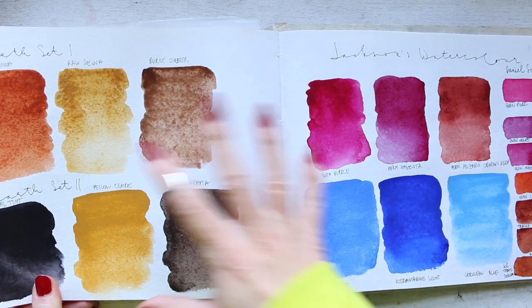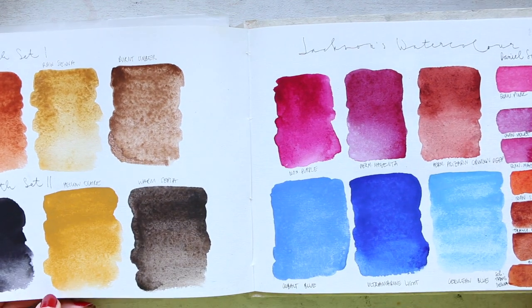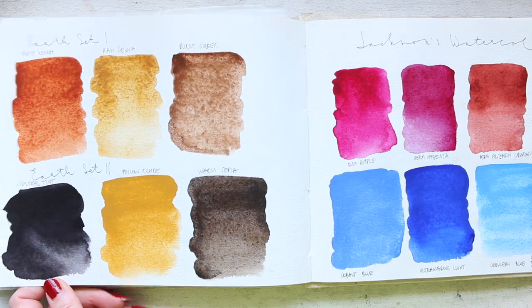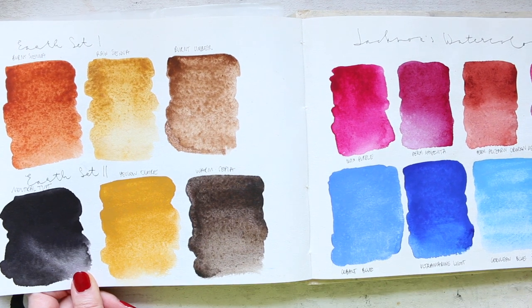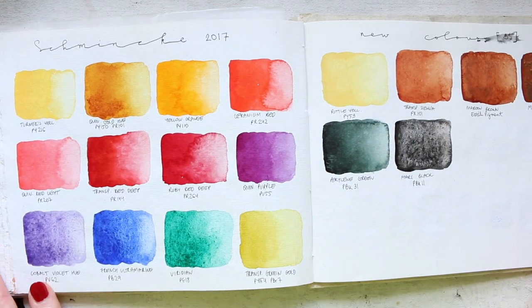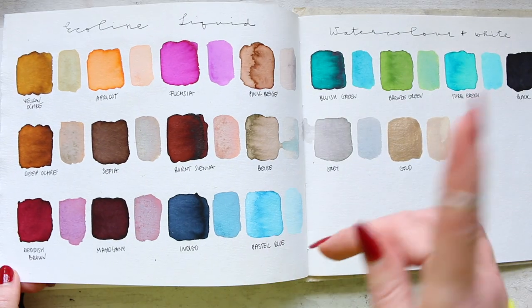So this is an earth set by Jackson's — their own watercolor range — and they were quite nice. I like the quality of the paint. There has been talk that Sennelier and Jackson's are sort of made in the same factory, though I don't know whether that's true. Schmincke — these were just the 2017 colors, and I've actually done a video on this. If you want to see me swatch these with larger swatches, I'll try to link it up there.